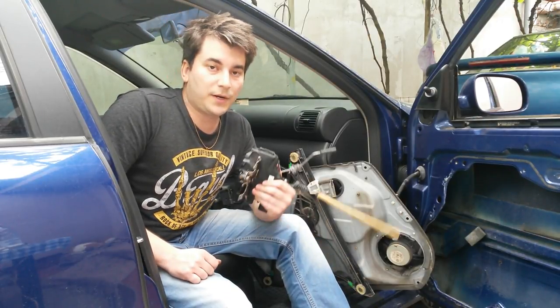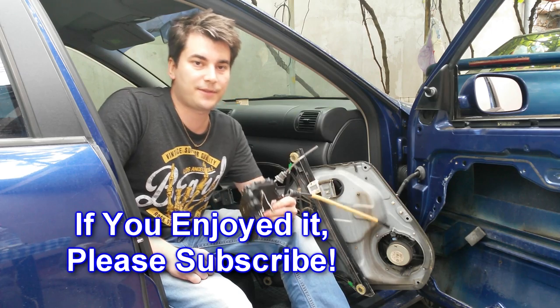So we've removed the door lock. In part 2 I'm gonna show you how to repair it. I'll see you soon, thanks for watching!